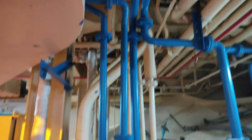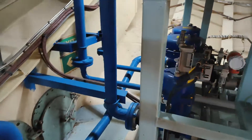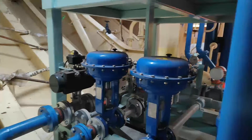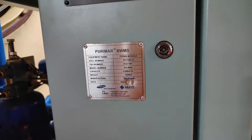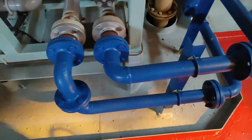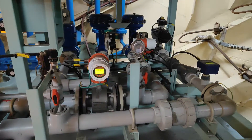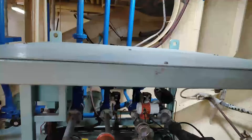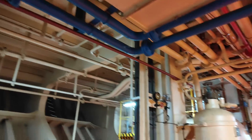These blue pipelines are going to the pipeline module floor. All the valves and flow meters are there. This piping module controls the flow of water in the neutralization or electrolysis process — the valves decide which water will go to which side.